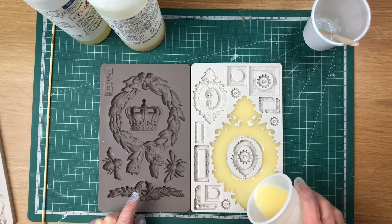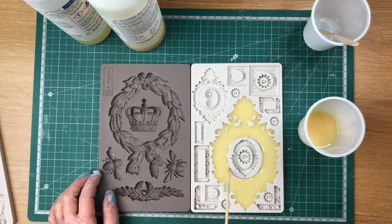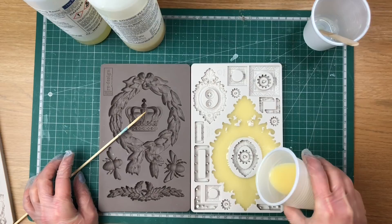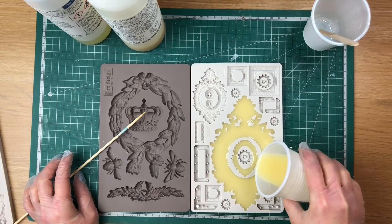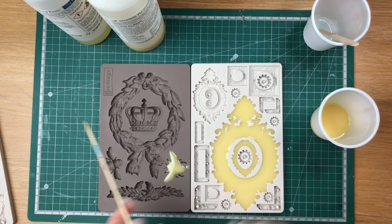As you can see, it's not going inside some of the little details, so I'm going to help it with my bamboo stick — there's enough resin, it doesn't need more, otherwise we'd overpour. I helped it with the bamboo stick, now I'm going to pour the next mold, doing it slowly, and then straight away pour the bee mold too. You'll be able to feel it warming up as it starts to set — I can feel it already.